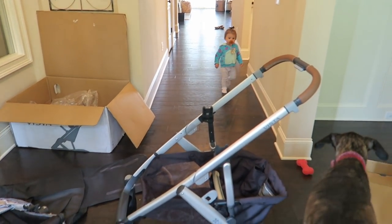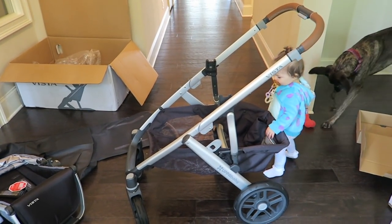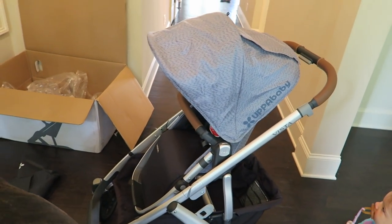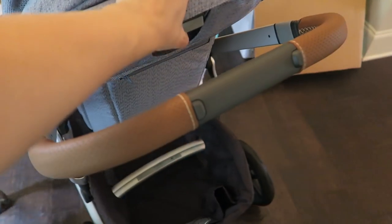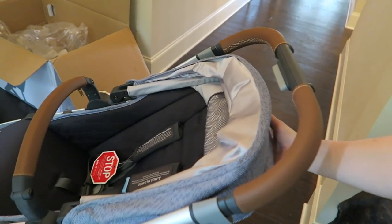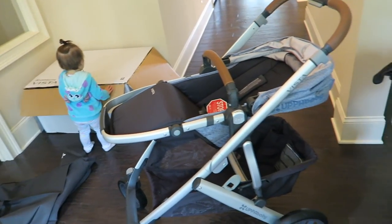Now I'm going to put on just the toddler seat by itself to show the first way this stroller can be used. That was really simple — it just attached right here. When it was first attached it was laid all the way back, and there is a little button that you can push that's how you adjust the recline. It actually lays all the way flat, which is crazy — I didn't realize that.